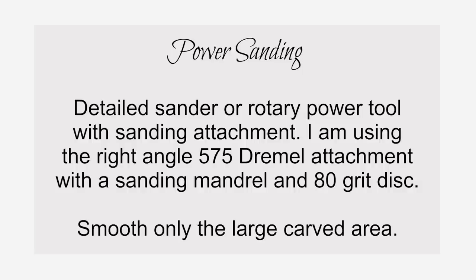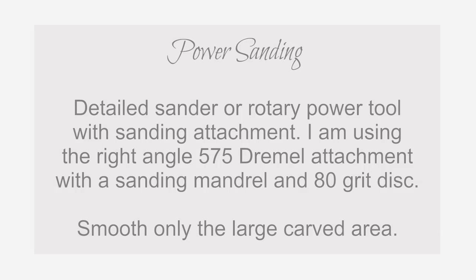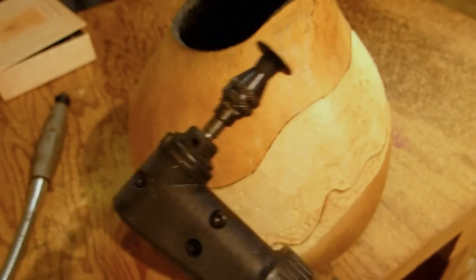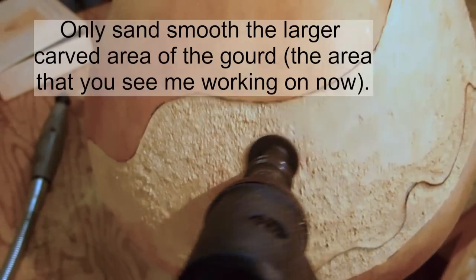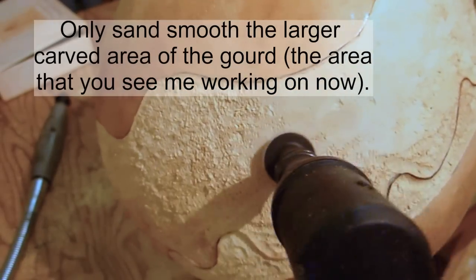Power sanding: I'm using my Dremel rotary tool with the right angle attachment and a sanding mandrel with an 80 grit disc. Keep in mind there will be a lot of gourd dust — wear proper safety gear and make sure there is sufficient ventilation.